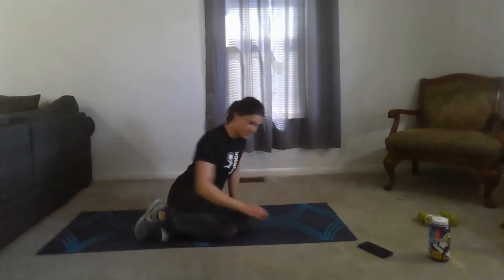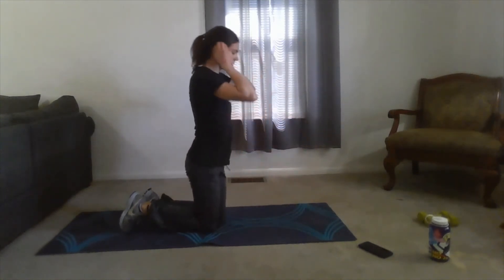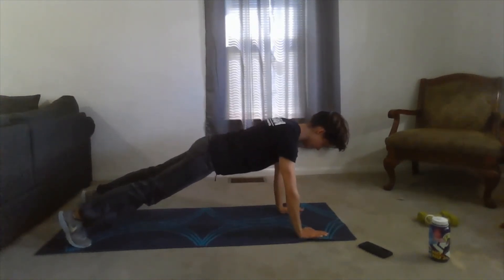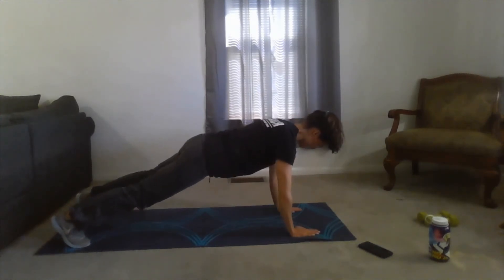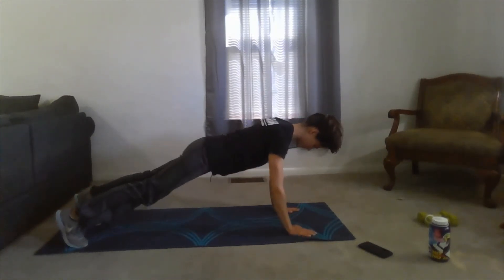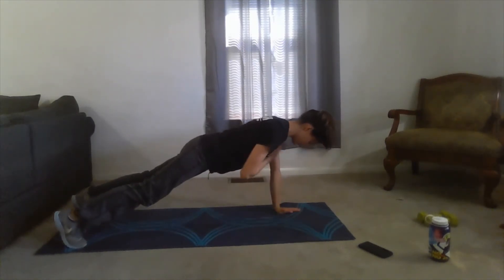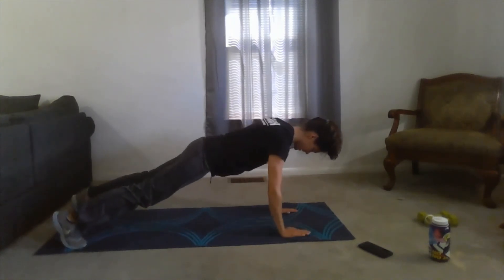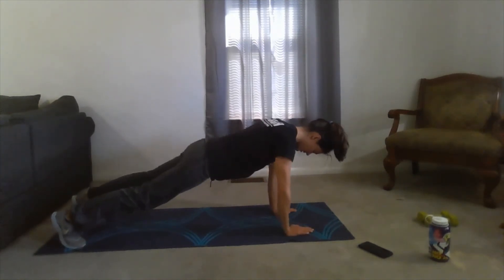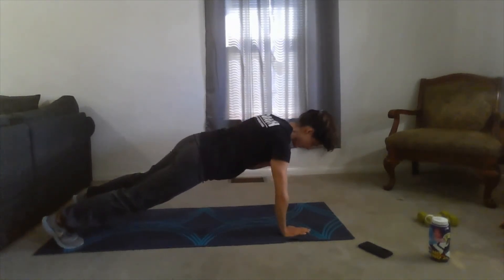From here let's move into those shoulder taps. With these, make sure you're staying in a nice strong plank. We're going to be reaching up one side to the other. One, two, three, four, five, six, seven, eight, nine, ten. Good.